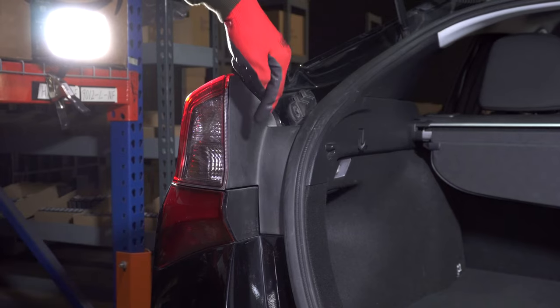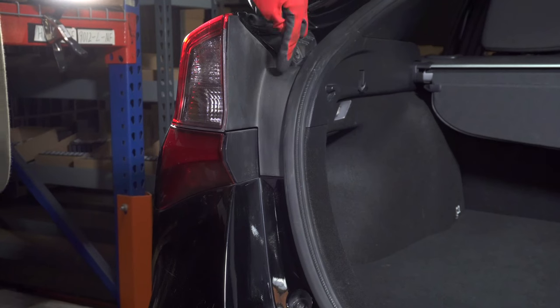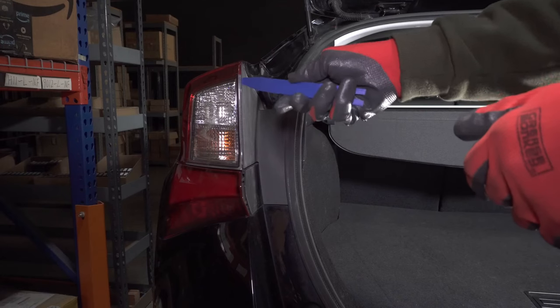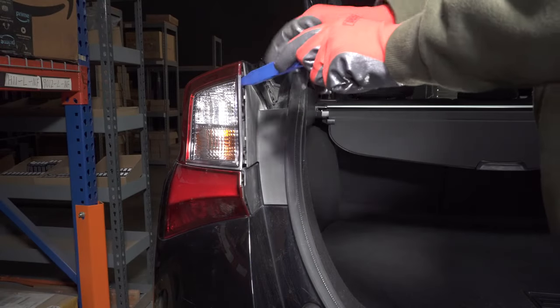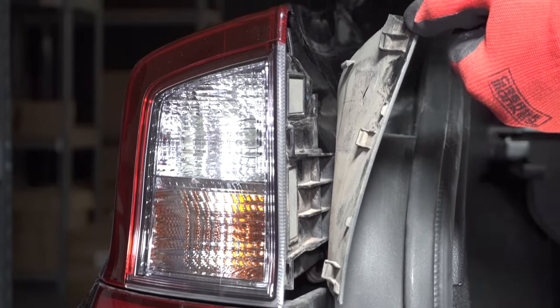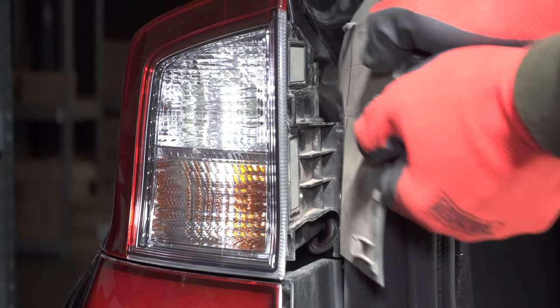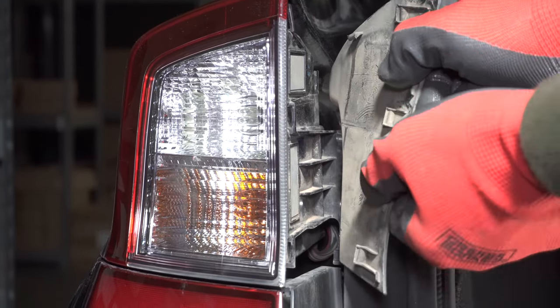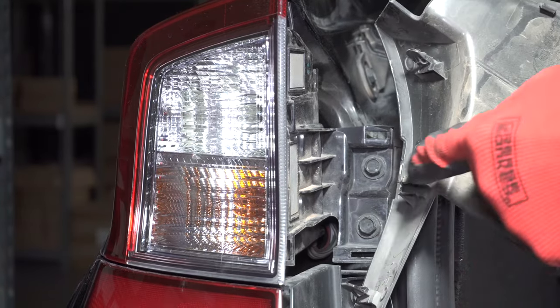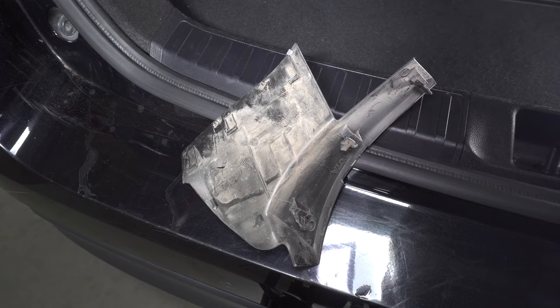Begin by opening the trunk. This plastic cover is held on by several clips. Insert your trim tool into the outer edge and pry it open. With those four clips free, hold the cover and pull it towards the back of the car, then lift it up to remove it. There are seven clips total that hold it in.